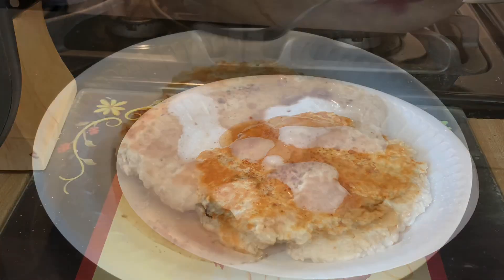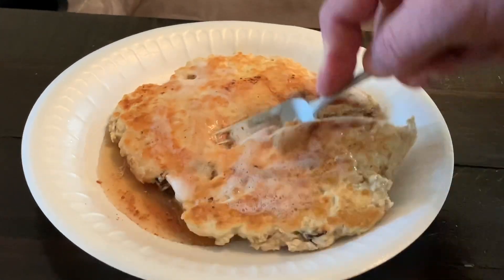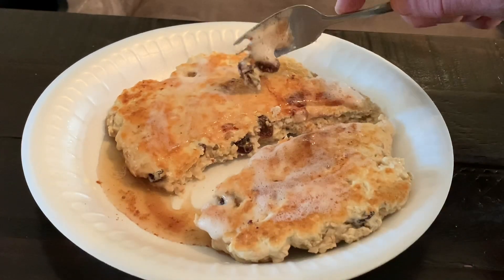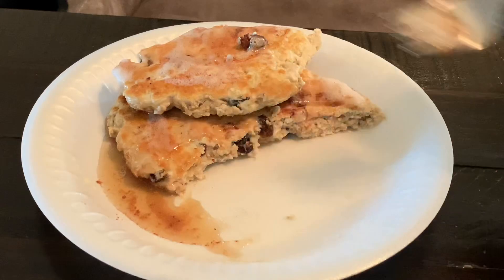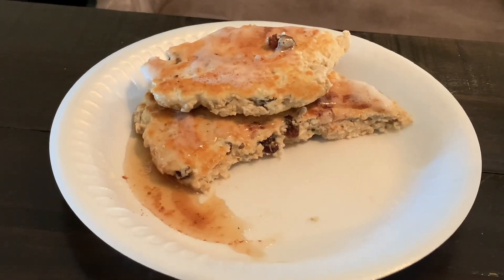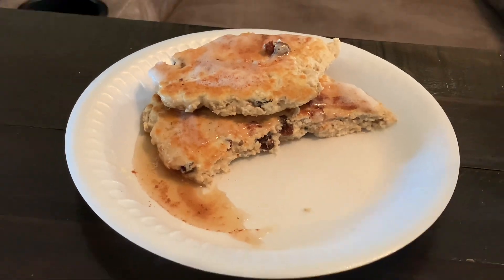I spread it all over the pancake and cut it in half to show you how moist it is in the middle. It's far from being cooked through — if it was cooked through it would be very dry and ridiculously hard to eat. There it is — I hope this helps you guys out, questions let me know.